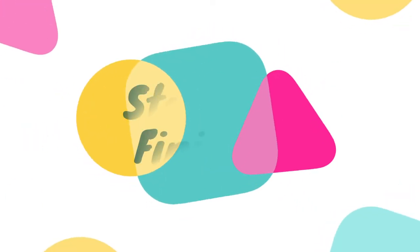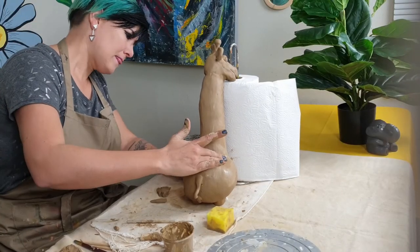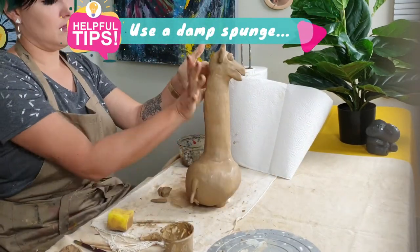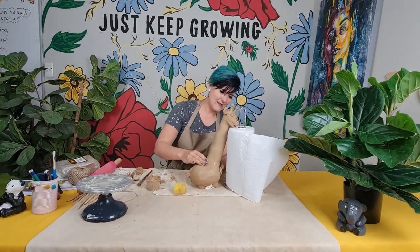Step twelve, let's finish well. The last step is always the most important, and this is to ensure that your sculpture has a beautiful smooth finish. Use a damp cloth or a damp brush to smooth out all the little imperfections. This will save you a lot of time once your sculpture is dry.